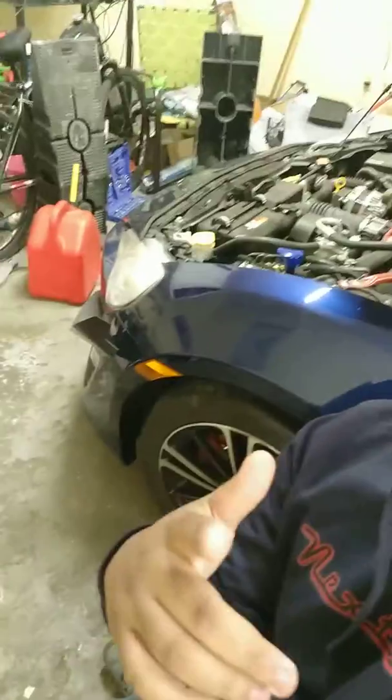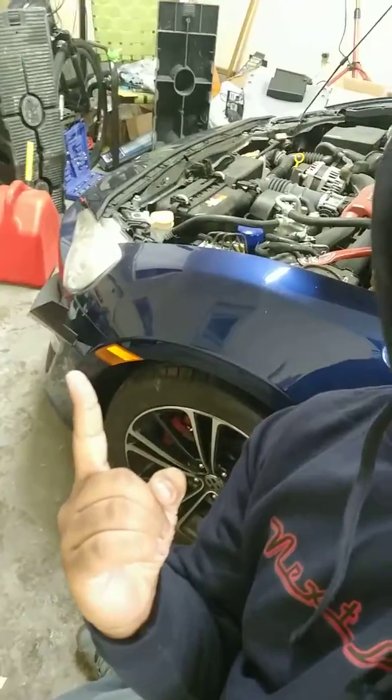Yo, what's up you guys? This is your boy Virgil Uchiha. I am coming at you guys from inside my garage. As you guys know, my Cyan FRS or Toyota GT86 just got some new front calipers.